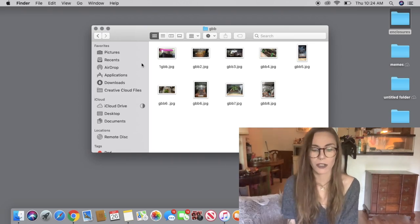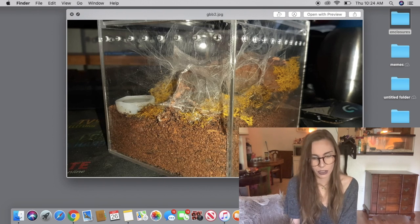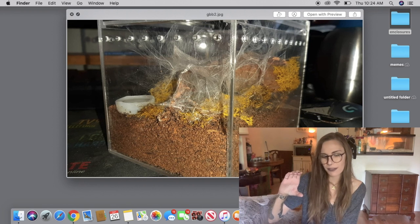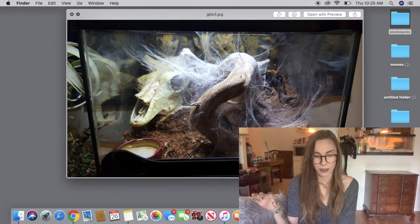I got a lot of green bottle blue enclosure pictures — maybe because I posted my own GBB when I made the post, or maybe GBBs are just really popular. This is a really cool setup with lots of anchor points for webbing, which is what they really want to do. I would almost consider doing less substrate — they don't usually dig; they just want to web. It seems like people do about half substrate or a little below half with lots of space for webbing and anchor points. If you have a green bottle blue without a skull, I feel like it might be a sin — find at least a bone or something to put in there.